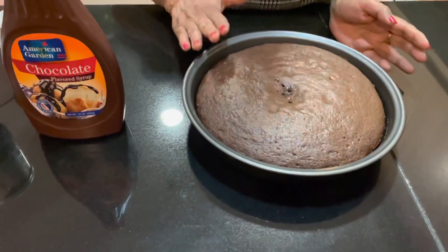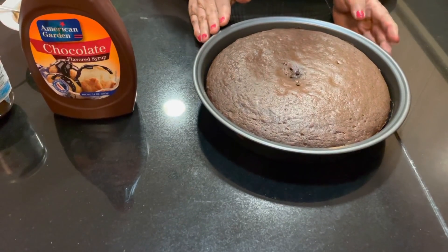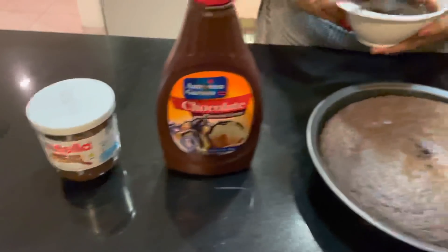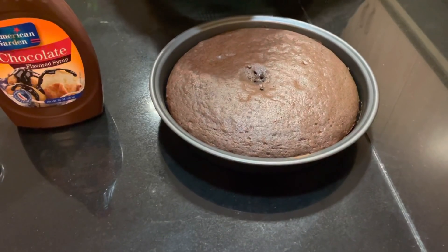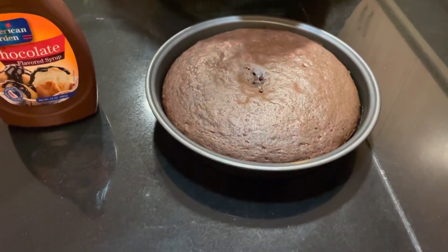I used to cook the chocolate cake with this. I'm going to spread a little bit of chocolate syrup on top. You can taste it — you can also taste it.